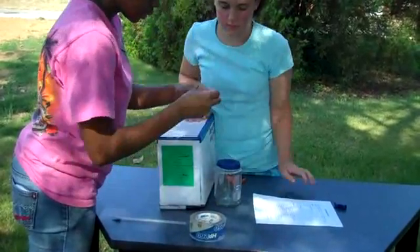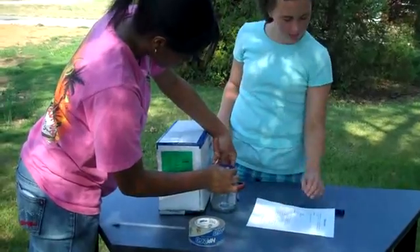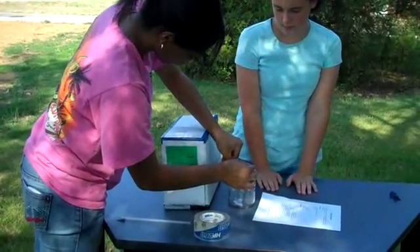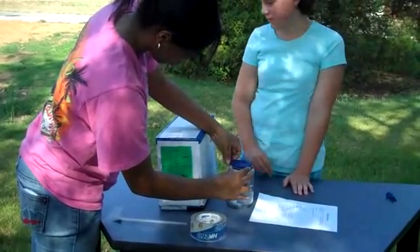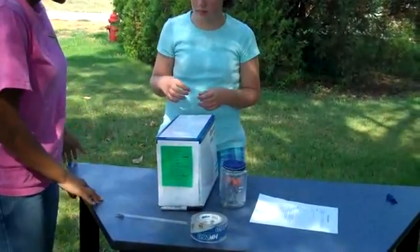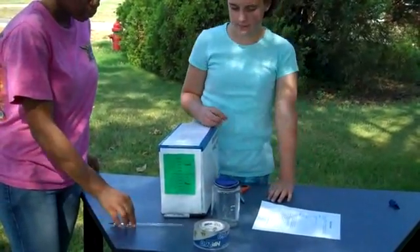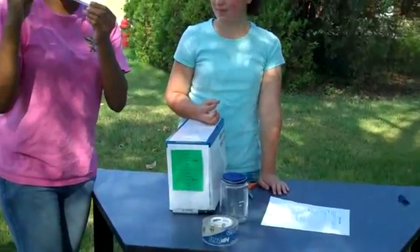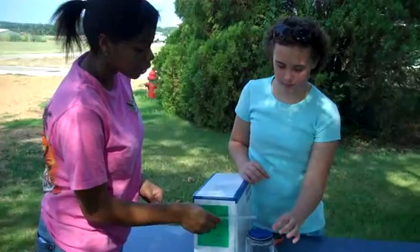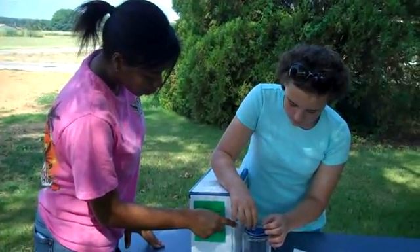I'm going to take this rubber band and put it on top. We're going to use the straw as our indicator of whether the air pressure is good or bad. We're going to place it right on top and leave it down.